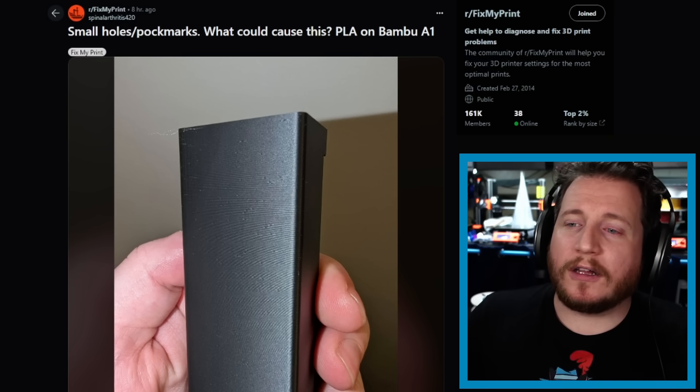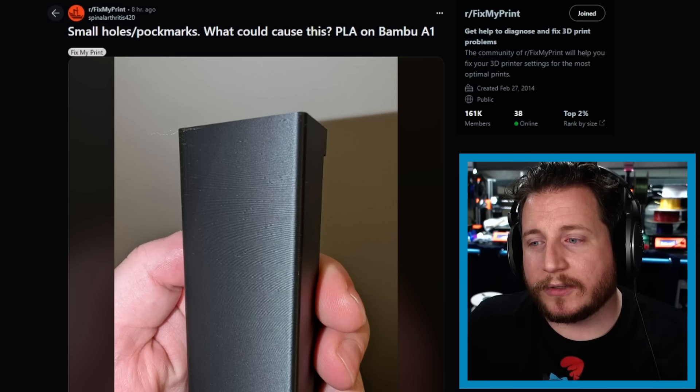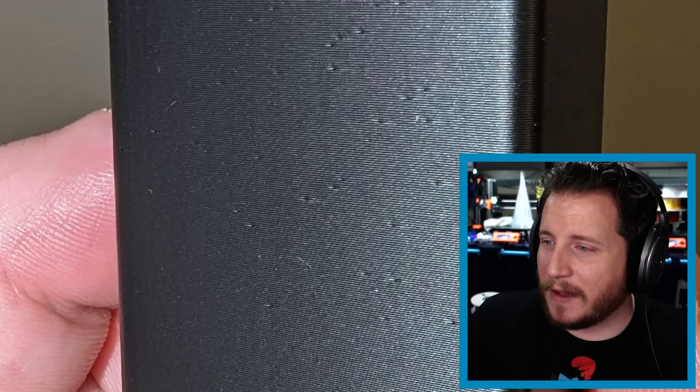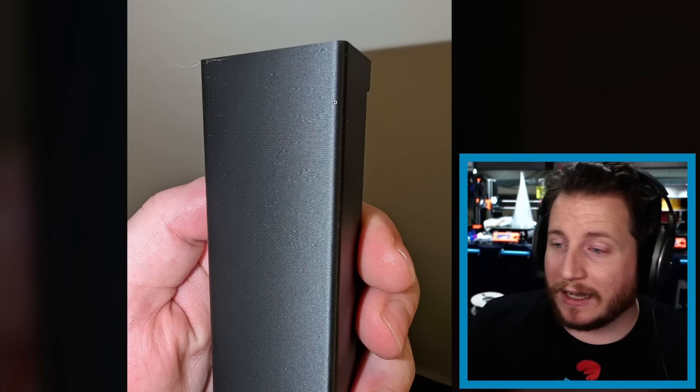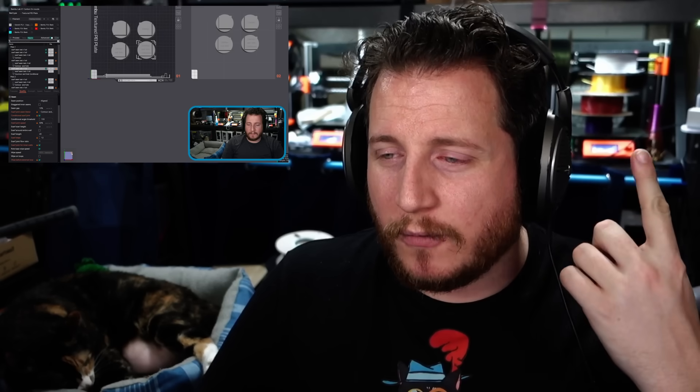Small holes and pockmarks — what could this be? It's PLA on a Bambu A1. This one's pretty simple: it's your retractions. We've got little zits and pockmarks, and it's likely because the z-seam is set to random, which appears to be happening once per layer. The best thing to do on machines like this is set the seam to aligned and paint it into a corner. You can also look at scarf seams — we did a video on this, we'll card to it. Scarf seams help a ton in getting rid of those holes and pockmarks. Ultimately, it is just cosmetic and does not make the part weaker.